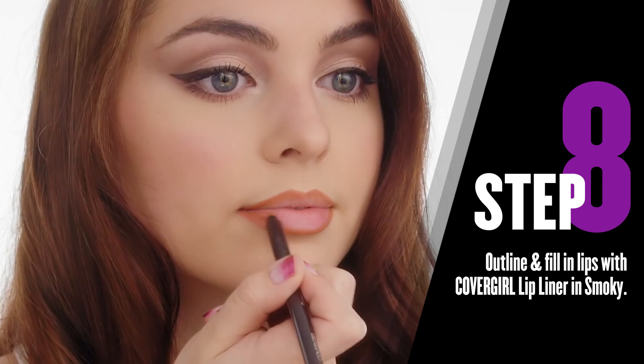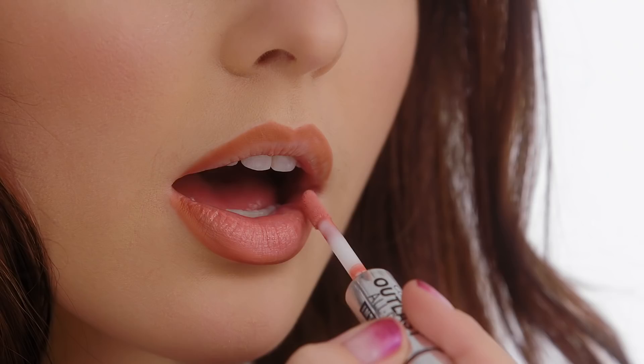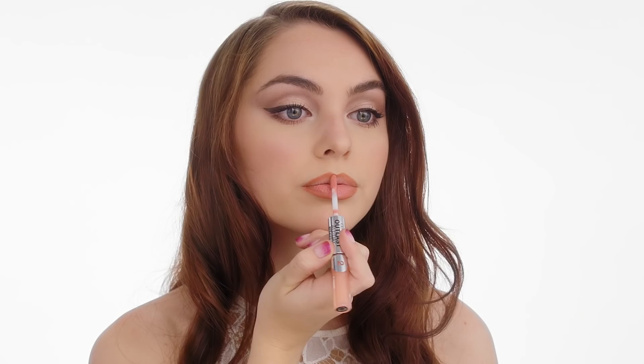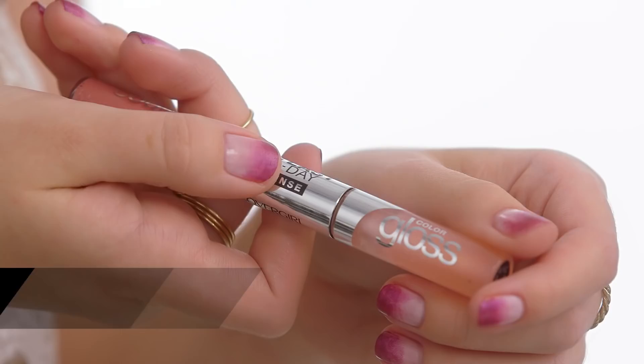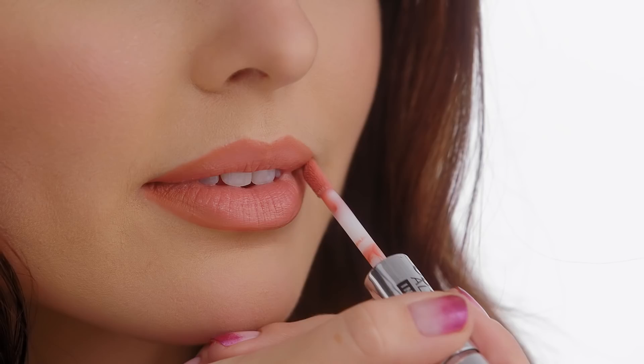Now that we're done with the eyes, it's time for lips. I'm starting by applying lip liner and I'm just going to line my natural shape. We're going to complete the look with the Outlast All Day Color and Gloss. I've applied the base color, and next I'm going to go in with the gloss. What's great about the gloss side is for an event like prom, it's going to add shine, a little bit more of a glam factor, plus it feels moisturizing on the lips.